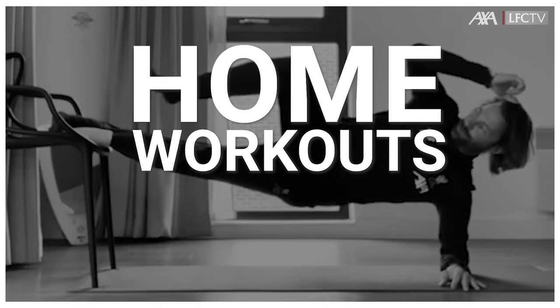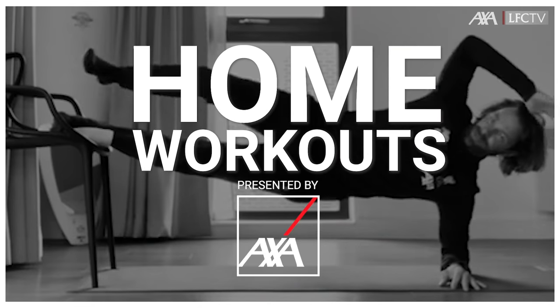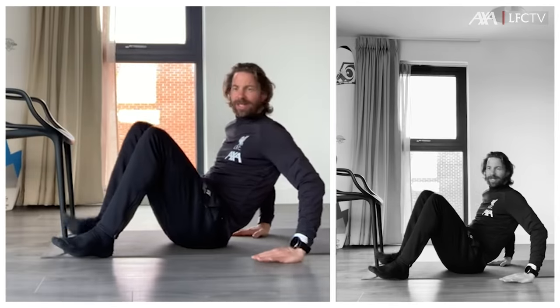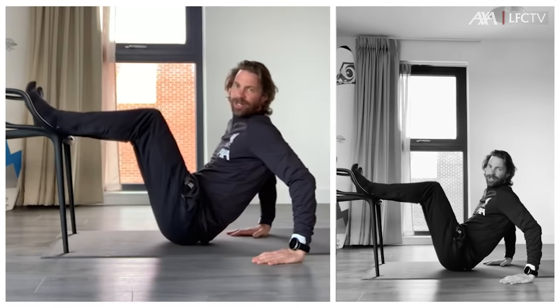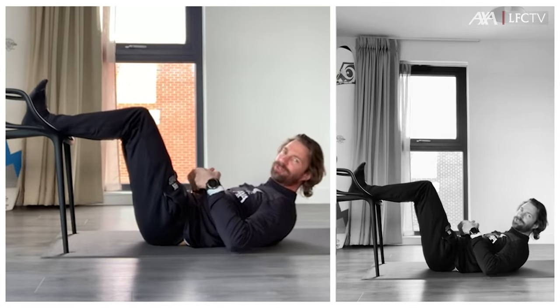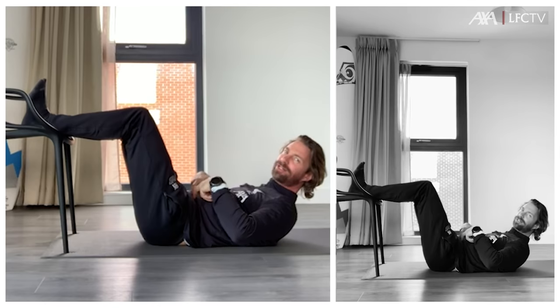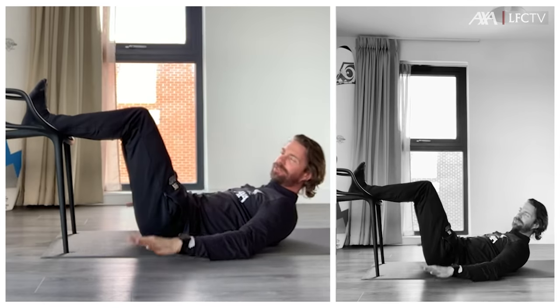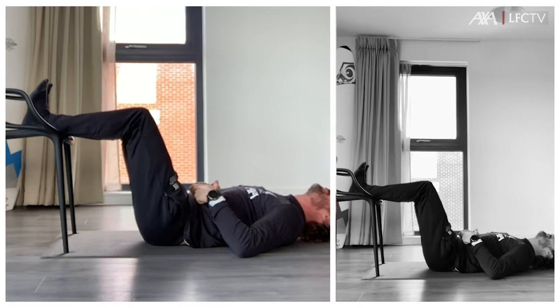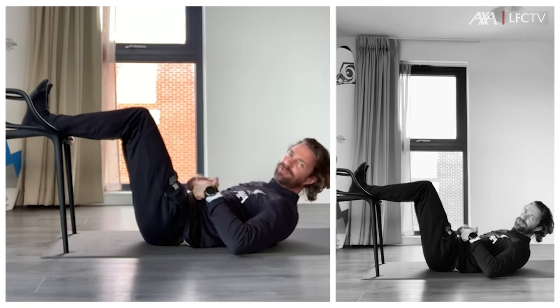Place your legs on the chair and relax. Try to press your lower back to the ground, belly button inside, and then relax and press down. Do this for five seconds, ten times.